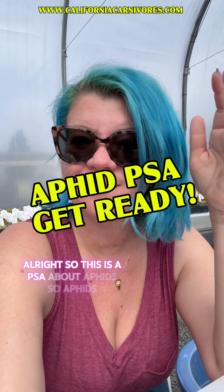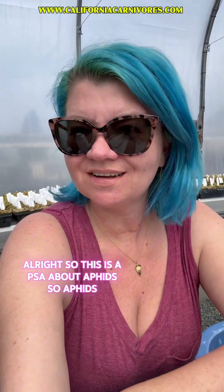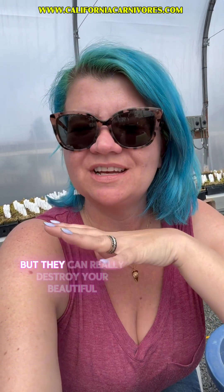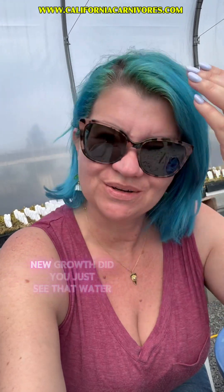This is a PSA about aphids. Aphids are very irritating. We don't often see them take plants fully down, but they can really destroy your beautiful springtime show because aphids love fresh new growth.